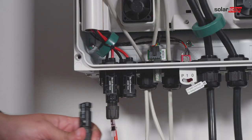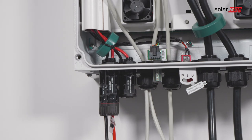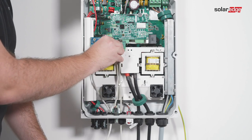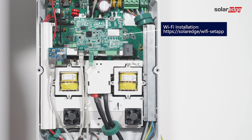Connect the string to the DC input pairs. Connect the DC connectors of each string to the DC plus and DC minus connectors. In order to connect the inverter to the monitoring platform, use Ethernet to connect to the system owner's router. For Wi-Fi or cellular installation, use the following link.